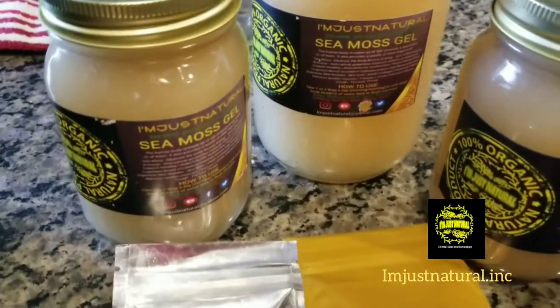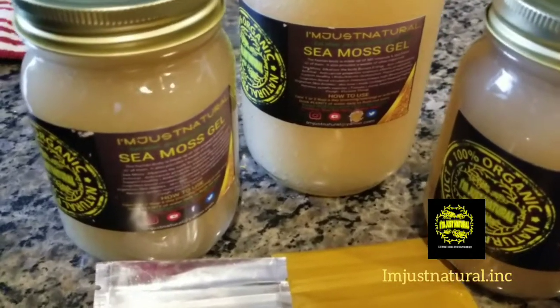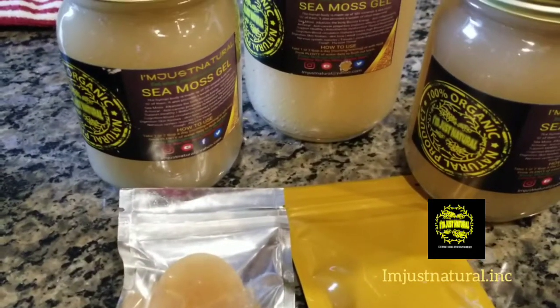Health is wealth. CMOS gel. I am just natural. Peace.